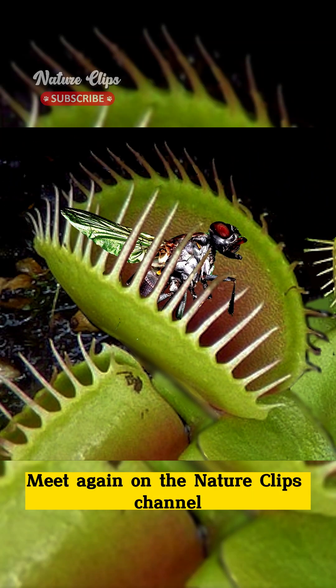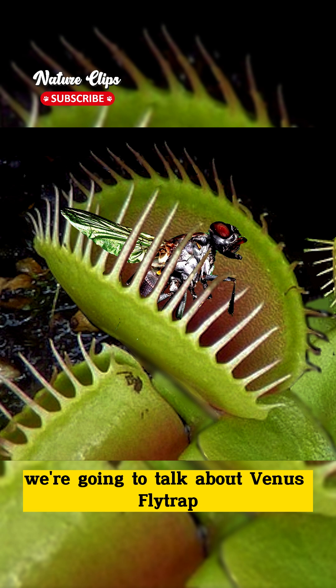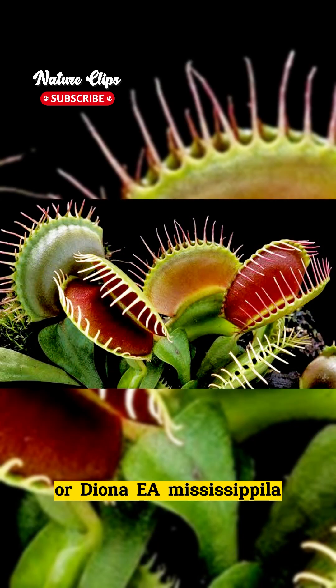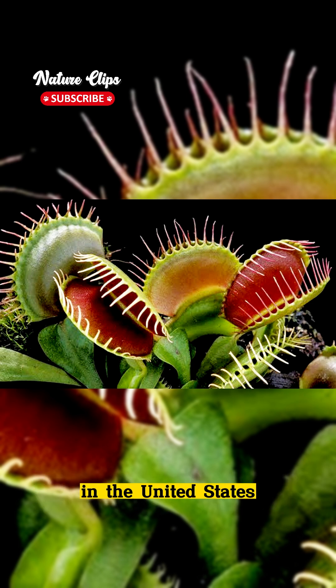Hi everyone, meet again on the Nature Clips channel. In this video, we're going to talk about Venus flytrap, the fascinating and unique carnivorous plant. Venus flytrap, or Dionaea muscipula, is a carnivorous plant native to the coastal region of Carolina in the United States.